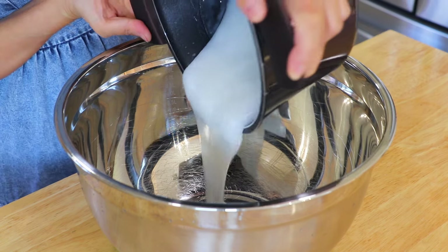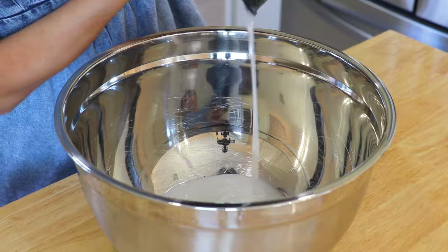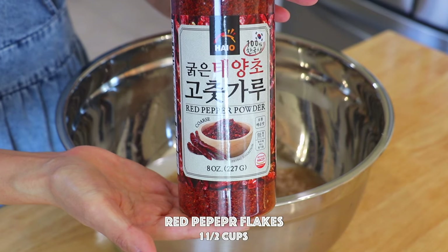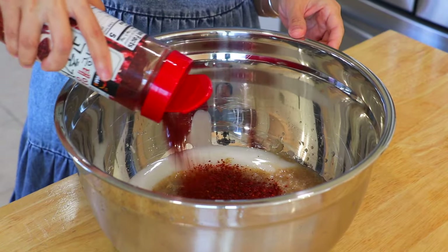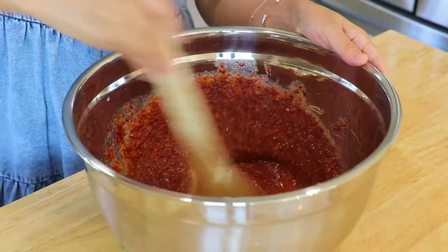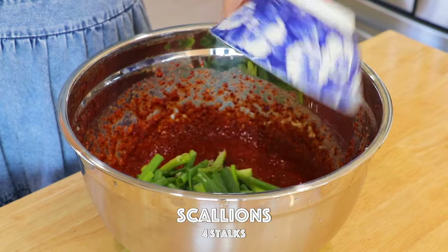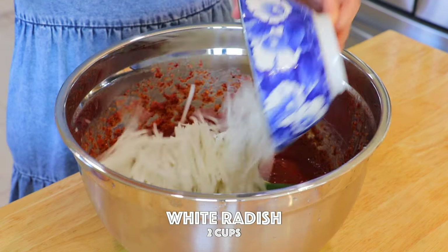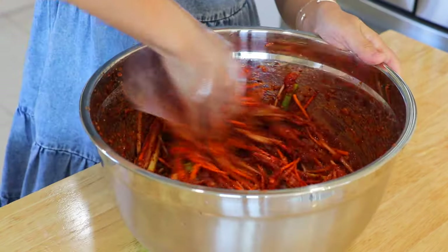In a large mixing bowl, combine the rice paste, spice and seasoning paste, and Korean chili pepper flakes. You can add more or less based on your preference. Whisk together. Also place in the scallions, Korean radish, and carrot. Mix well.